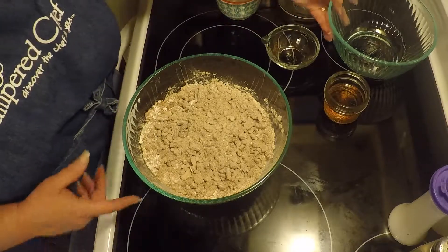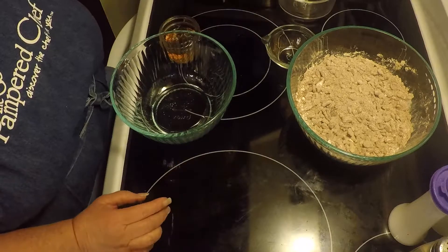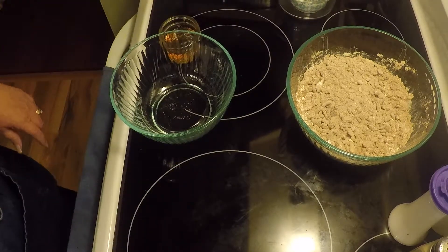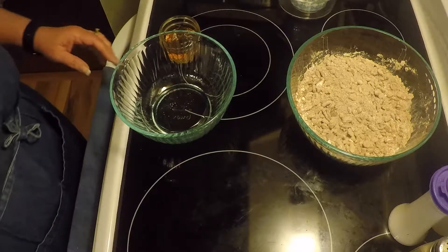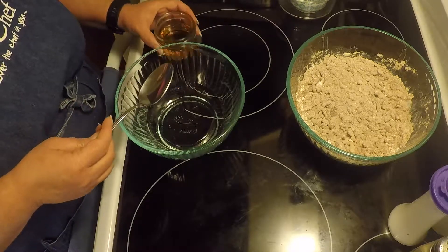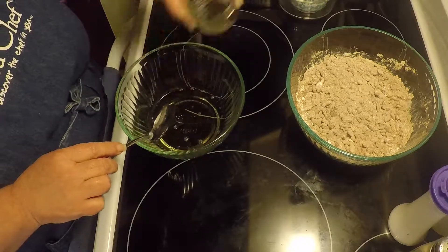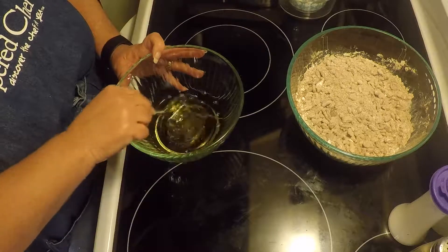Now we're going to mix our wet ingredients. I already have the light corn syrup in the bowl and I'm adding the whiskey. So we're just going to try to get all that incorporated really well.